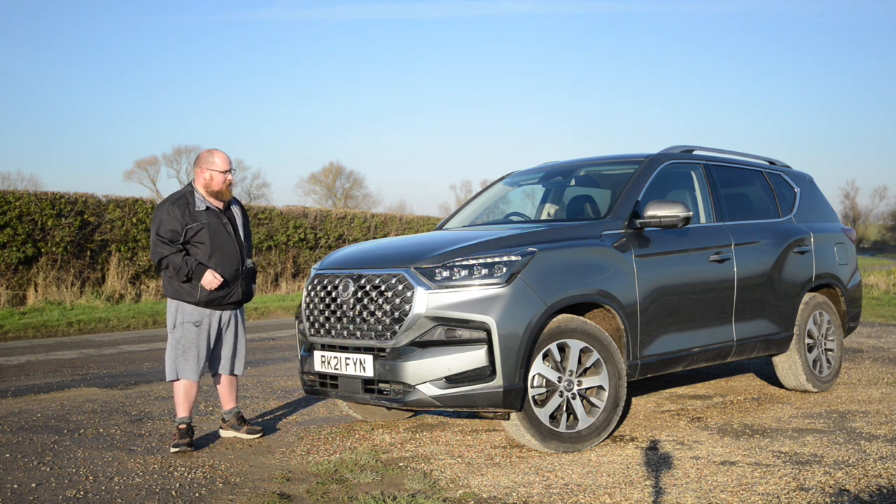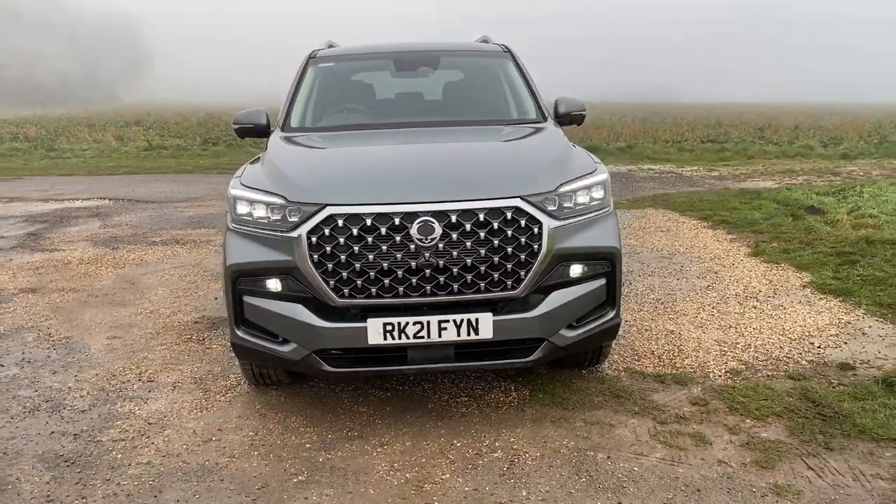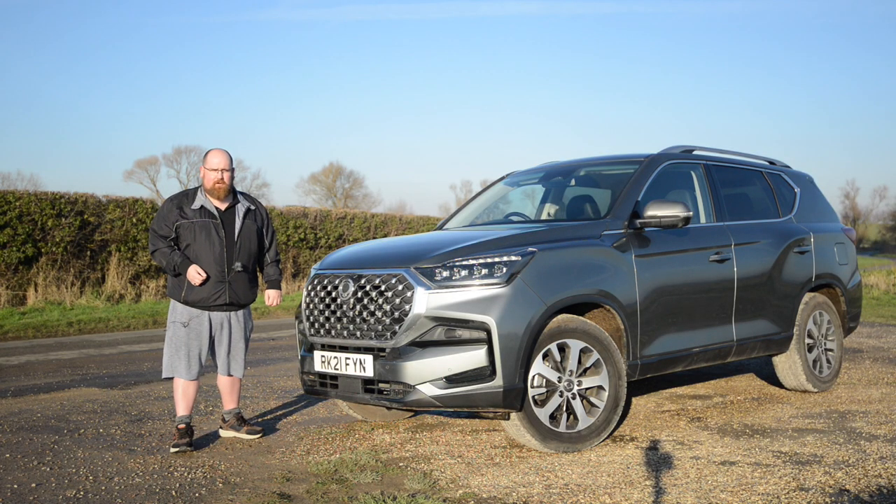I'm really impressed with the looks of this new Rexton — it really is a handsome beast. But that's enough of looking at the outside. Let's see what it's like in that old school interior.